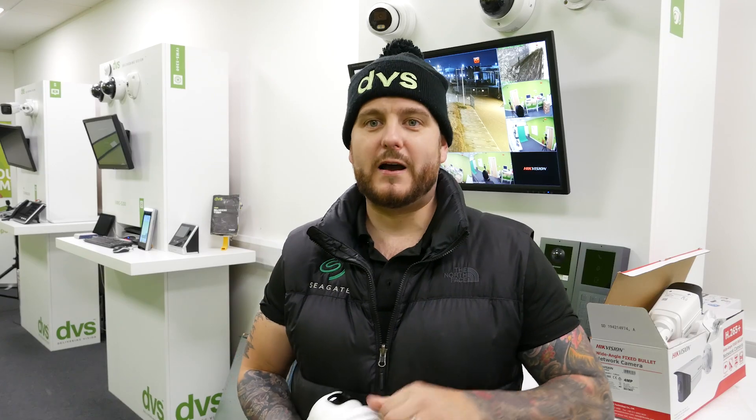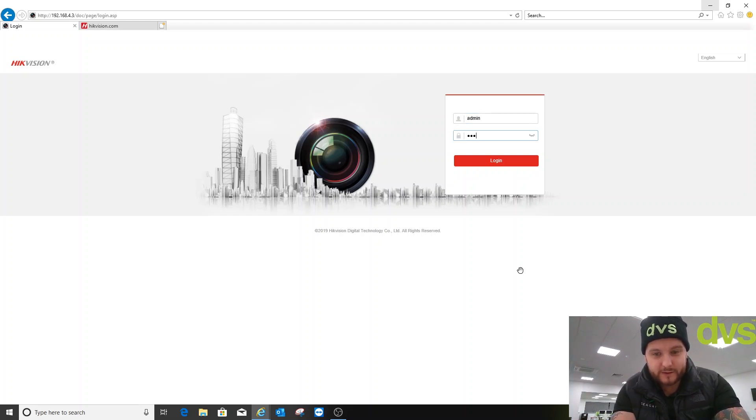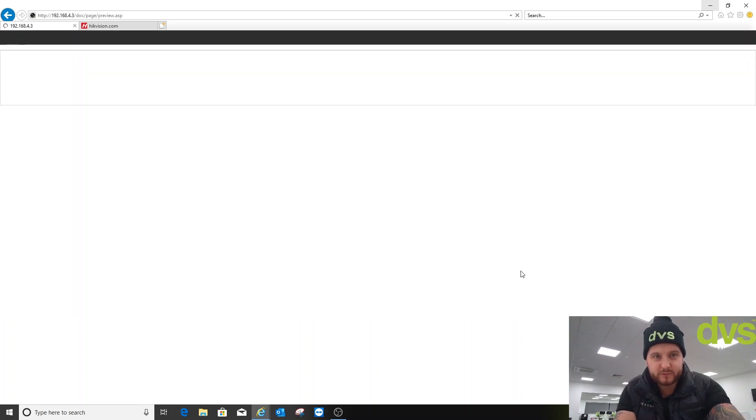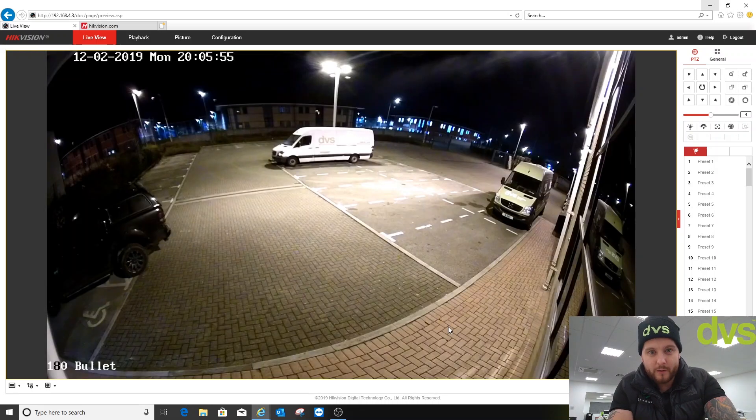Welcome back — I've fitted the bullet outside. It's very cold down here in South Wales, hence the DVS bobble hat. I've activated the camera and set the required IP address. Browsing to it now — you can see it's above our main entrance, covering the car park. There is external lighting in the car park — sodium lighting — but it's good imaging.